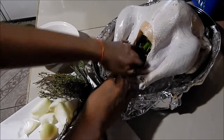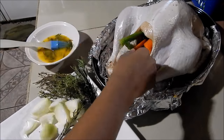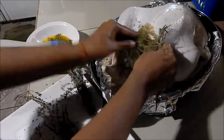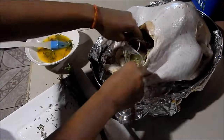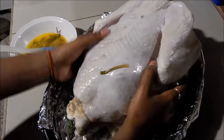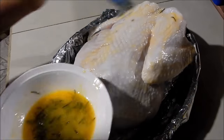I actually have it breast side up right now just to make stuffing easier, but I'm going to bake it breast side down for the first hour and a half and then I'll turn it. Once you've stuffed the cavity, turn it and put it breast side down. Then take a little of the melted butter with rosemary and brush the entire turkey with it.